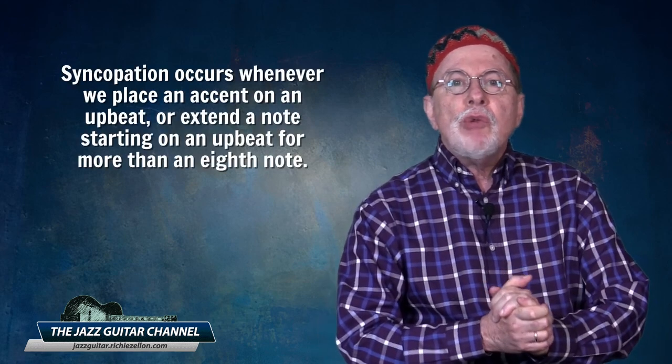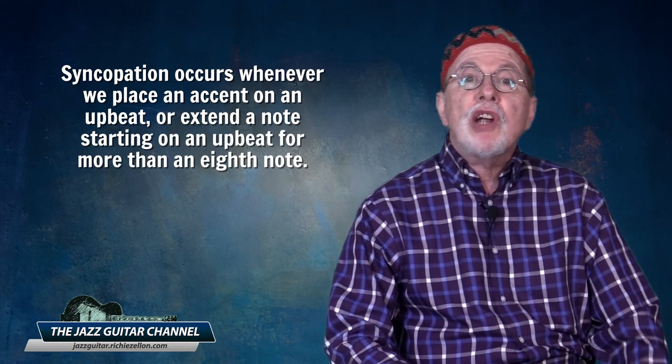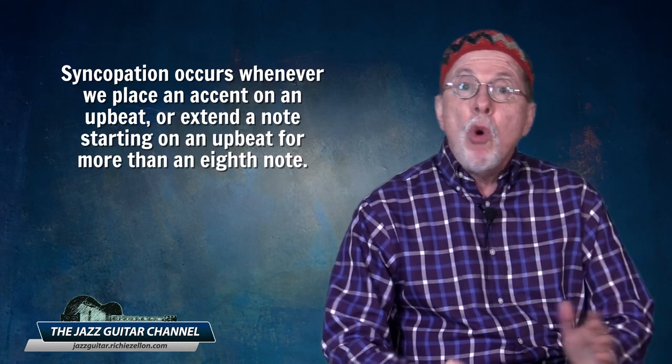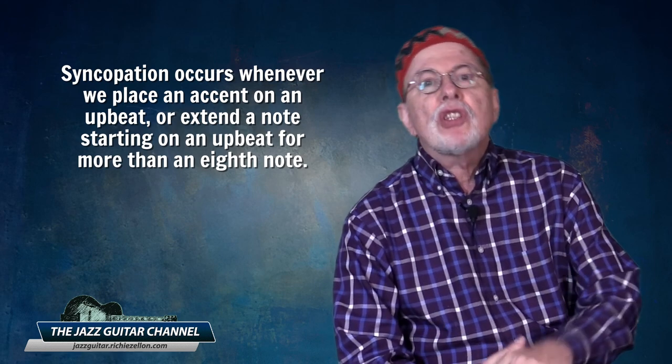Before revealing it, let me quickly define syncopation. Syncopation occurs whenever we place an accent on an upbeat or extend a note starting on an upbeat for more than an eighth note. This definition is accurate for slow to medium tempos. At higher tempos we would apply the same concept, only that instead of eighth notes it applies to quarter notes.